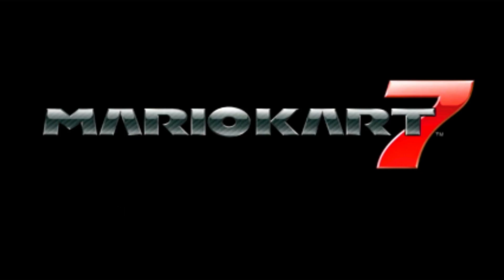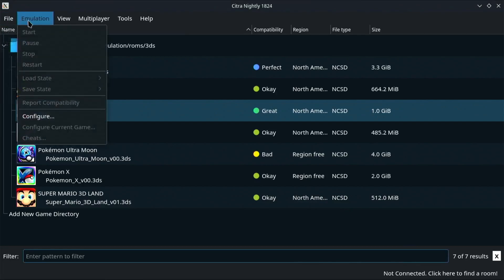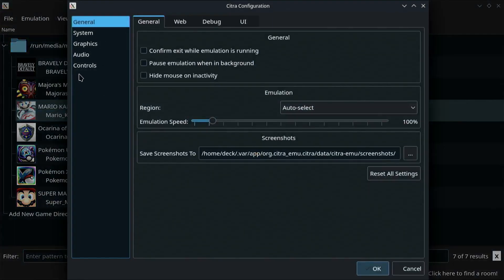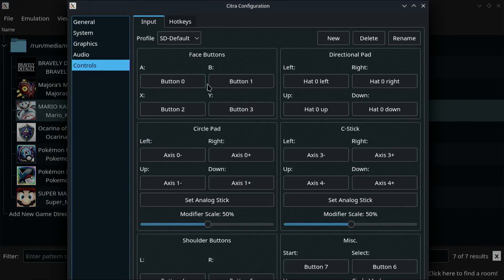The only real downside is that the latest update initially wiped my controller settings. If that happens to you, don't panic. I'd recommend just going back into the Configure menu and remapping your Steam Deck controller. You could set the controller through Steam's settings, but I found that to be a bit hit or miss, with mapping directly in the app being just the easier option overall.